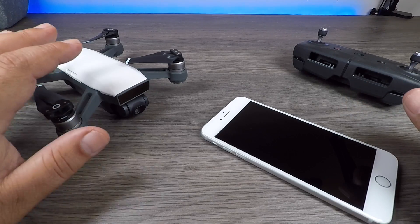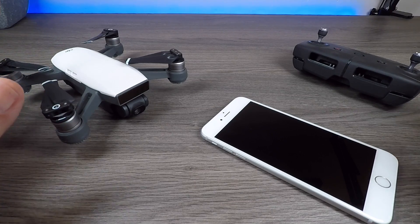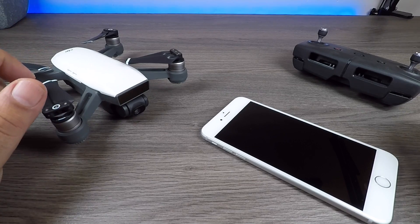There are many people that are having connectivity problems with the Wi-Fi with their DJI Spark — loss of signal, disconnections, blocky and broken up video. Using an OTG cable can help solve that problem.